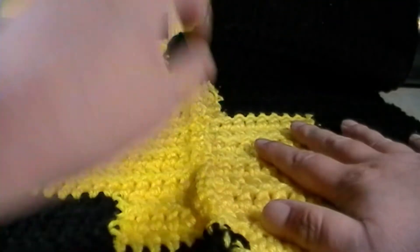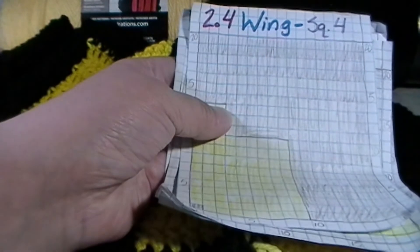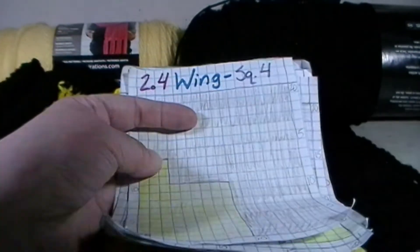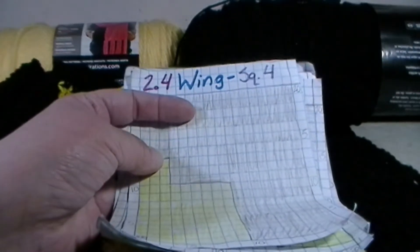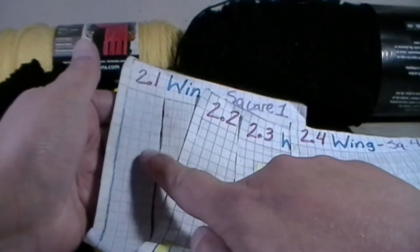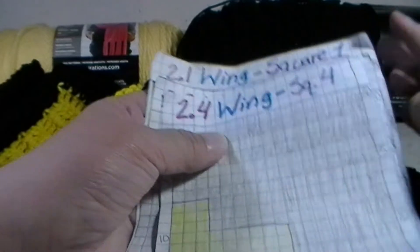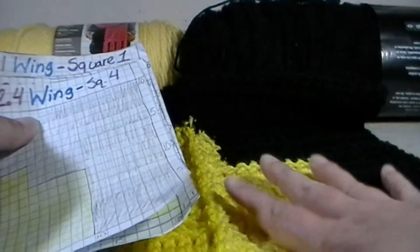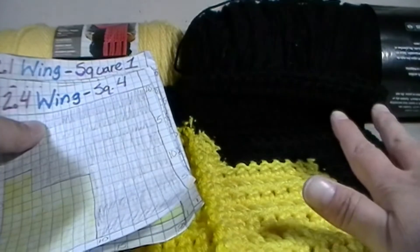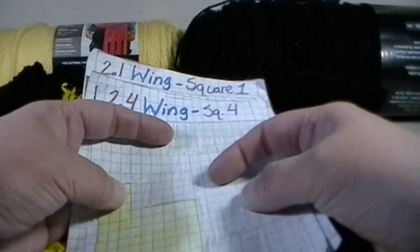When you're doing this, make sure you do two of all of these sections — two of this one, two of section 2, two of section 3, two of section 4 — so that when it's all said and done, since this is reversible, it will go on the other side of the middle section of the Batman blanket.